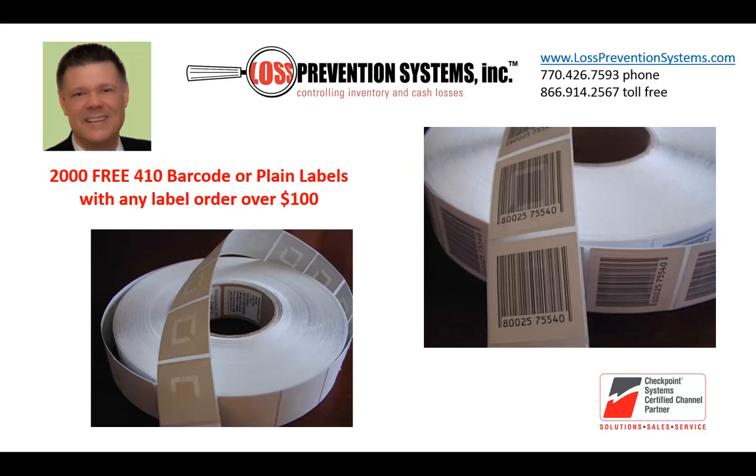Now for the video coupon: any first-time Loss Prevention Systems customer will receive a roll of 2,000 410 labels free with any label order over $100. Just mention the name of this video when you speak with us.